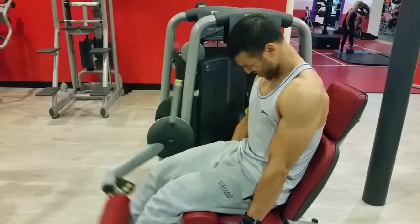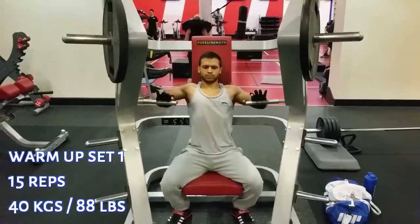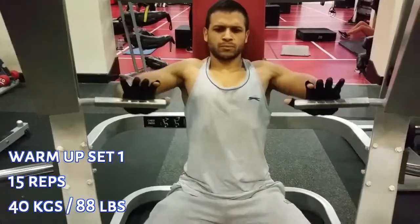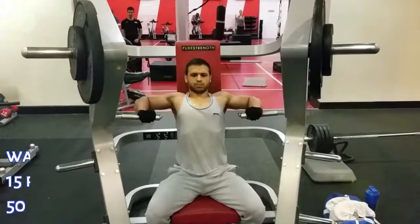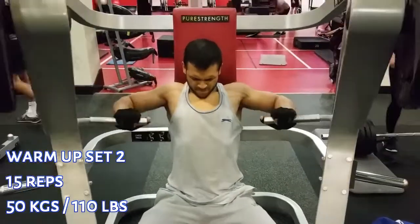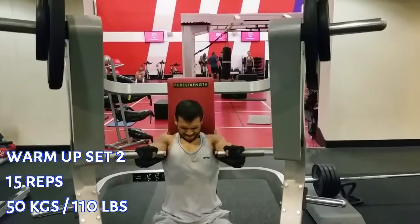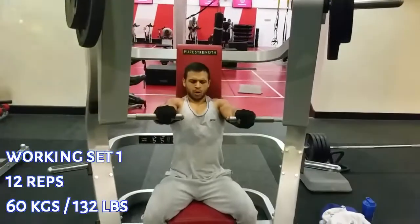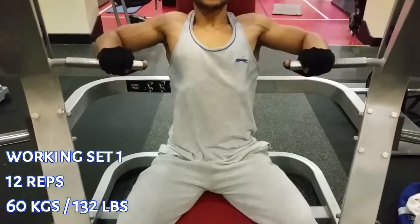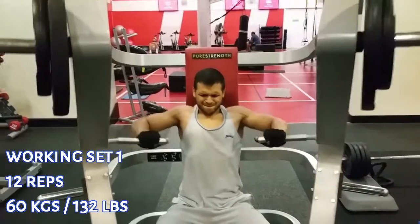The most important element of a high volume day is picking the correct weight. The weight can be your best friend or your worst enemy. If you pick the wrong weight you won't achieve the pump, and usually people pick a weight heavier than they can manage for that rep range. There's a big difference between exhaustion and failure — exhausted means you can recover and go again hard, whereas failure means you likely can't push the same weight again. So picking the right weight is really the key.